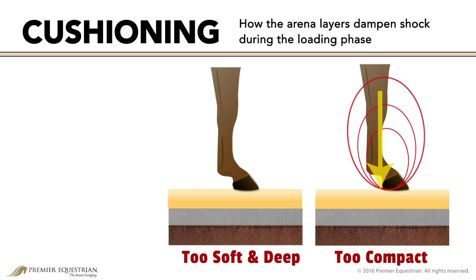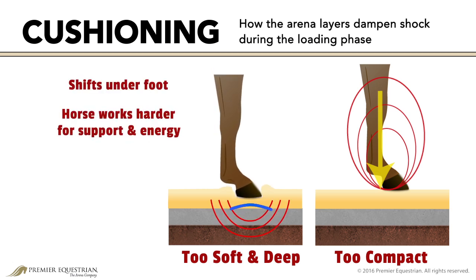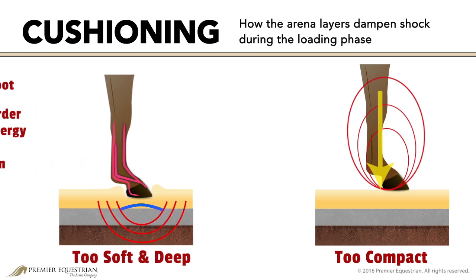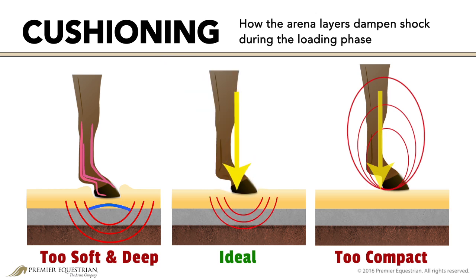The surface will shift under the foot, causing the horse's body to work harder for support and energy. Soft tissues become overloaded, which can lead to inflammation and other damage. An ideal amount of cushion should distribute shock through the arena layers and provide enough resistance under the hoof for the horse to balance and move into the rollover-push-off phase.